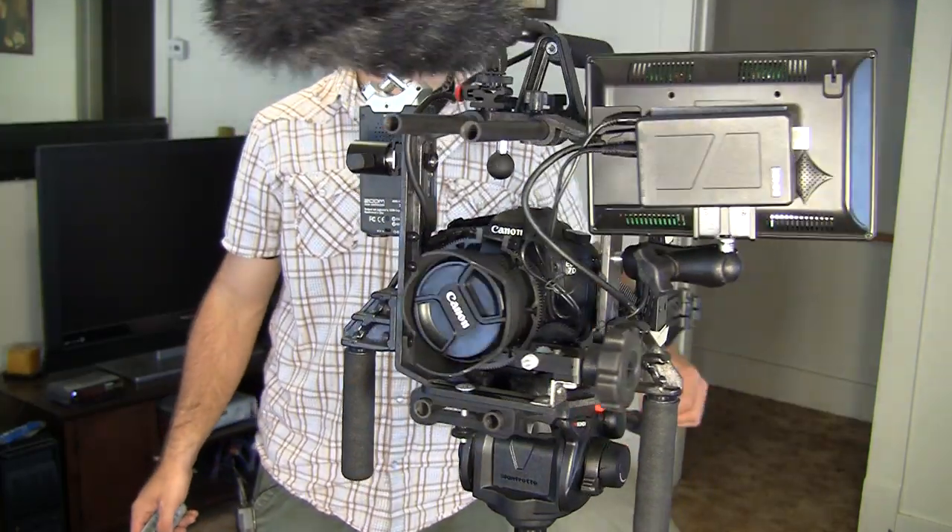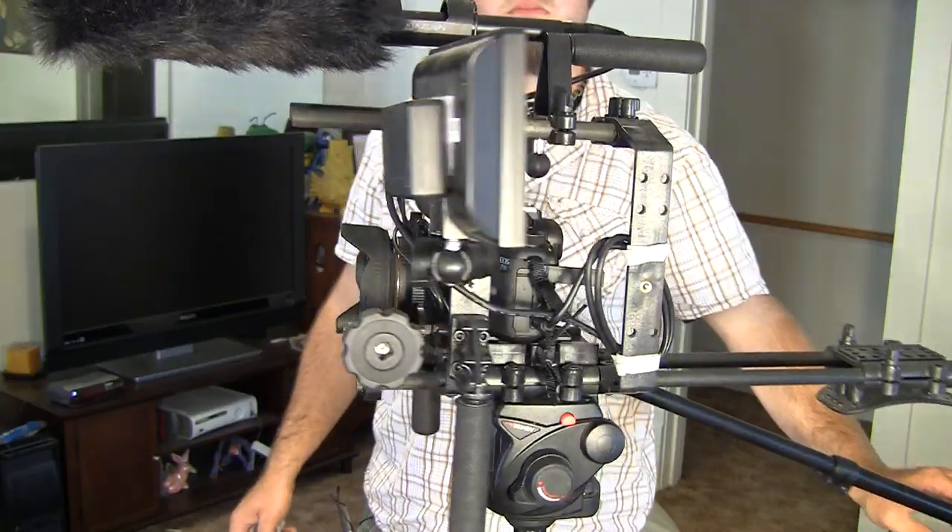Another nice thing about this rig is that the rails are nice and sturdy, and the fact that this unit forms a cage around the entire camera is fairly reassuring. It's nice to know that if I drop the camera, the first thing to hit the ground won't be the lens or the camera body, but the rail system instead. When you have a camera rig configured this way it gets a little heavy — mine weighs almost 10 pounds. I had to upgrade from a 501 to a 503 HDV Manfrotto head in order to support the weight of this larger rig.